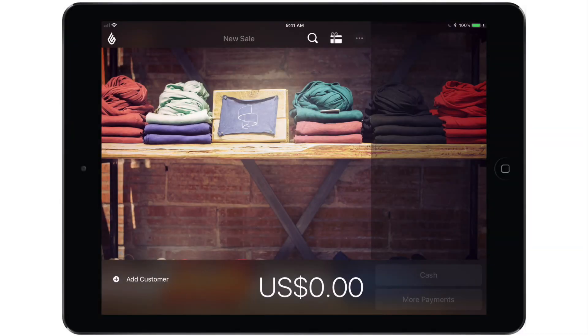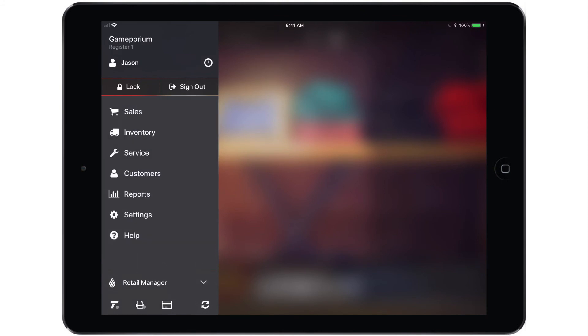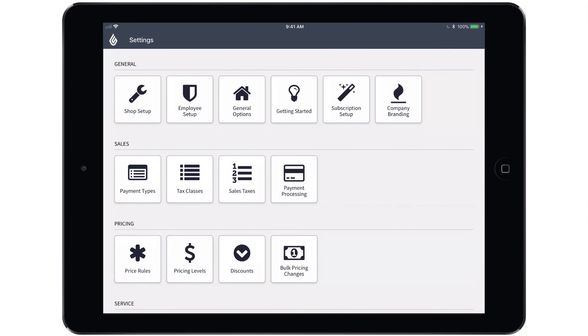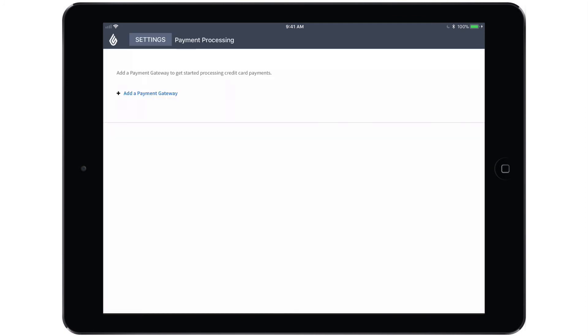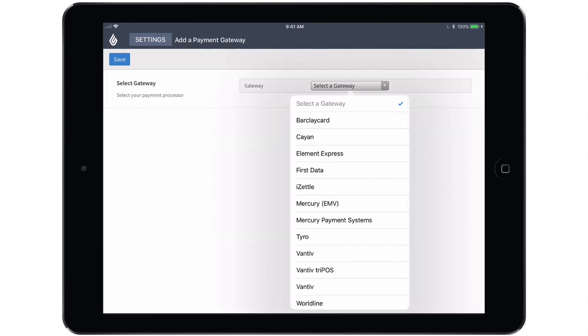Now that the terminal has been booted up and we can see the activation code, we're ready to add the payment gateway in the account. To do so, open the main menu and switch to the retail side of the app. Tap Settings, followed by Payment Processing, and finally, Add a Payment Gateway. First we'll have to select the appropriate gateway from the drop-down menu — in this case, Vantiv Tripos.